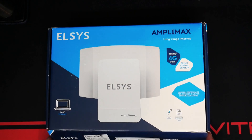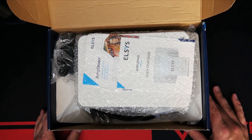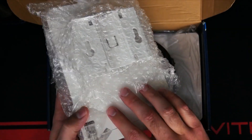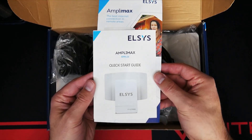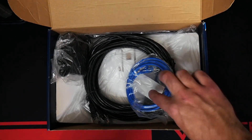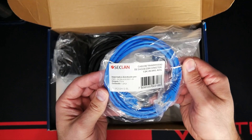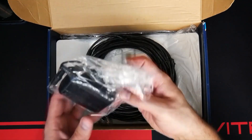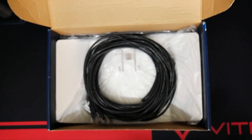Opening this up, the first thing you'll notice is how well they packaged everything in such a small box. The actual modem itself isn't very big. The first item is the modem itself, followed by a quick start guide and paperwork. Next is a 1.5-meter — roughly four and a half to five foot — ethernet cable, and then a 24-volt DC power adapter with a barrel plug.